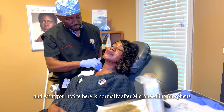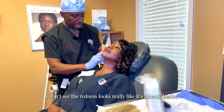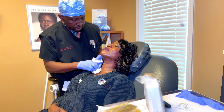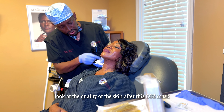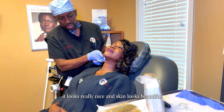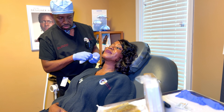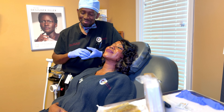What you notice here is that normally after Morpheus microneedling the skin is red, but it's not as red — I don't see any redness. It looks like it's already healed because you have increased oxygen on the skin. Getting all the gel off — look at the quality of the skin after the CO2 mask. It looks like she's healing already. It's not red anymore; the CO2 is taking that redness away, expediting the healing process. She looks like her skin is a week after the microneedling. Looks really good!